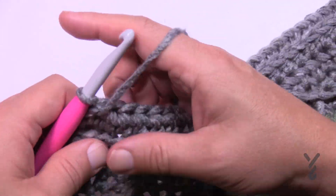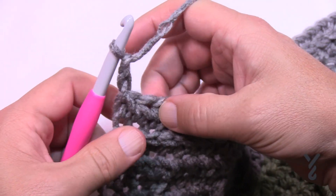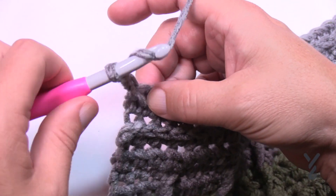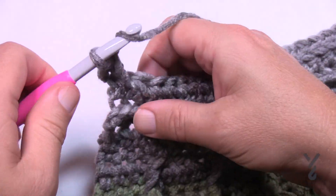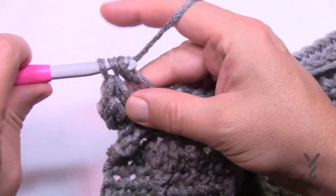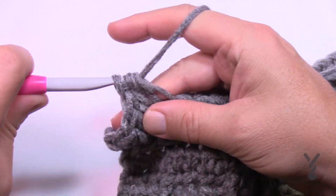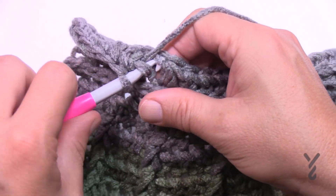Now you're going to repeat row number two twice more. Remember: chain two, and because you were half double crocheting, the horizontal bar is there. That horizontal bar exists when there's half double crochet. On the horizontal bar, continue to half double crochet across — this is row number three — then do it one more time and this will conclude today's section. You're repeating row two a total of two more times.